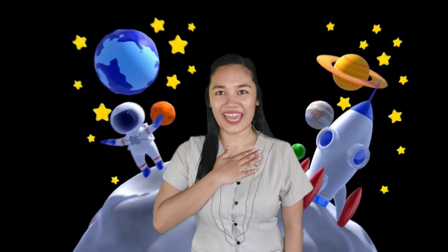Hi, kids! How are you today? I hope you're doing great. I'm Teacher Jackie, and today we're going to learn and have some fun. But before that, can you sing a song with me? That's great! Come, join me!